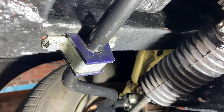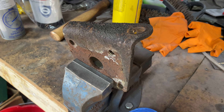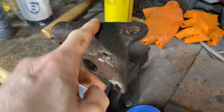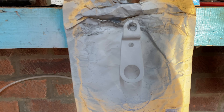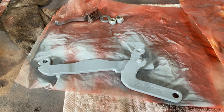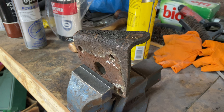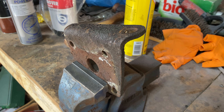You learn something every day. As you can see, this is part of the suspension — this is what keeps the leaf spring attached to the rear differential and to the dampener, the shock absorber. You can just see there how it connects. All I'm going to do is remove the rust and make it look better, making sure everything connected with the differential rear axle is in good shape.